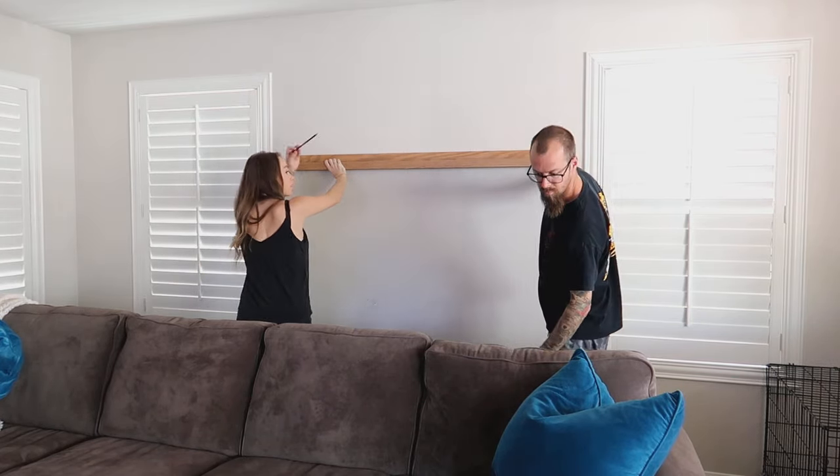My husband measured to find the center of each of the outer studs so the screws would go into the exact center. He took those measurements and marked off the wood exactly where we needed to screw it in. I held it up while he drilled pilot holes before driving the wood screws into the ledge and the studs. He also drilled a slightly inset hole where the screws would go so that you could use wood filler to cover those up — though you don't have to since it's an art photo ledge and you'll be covering them anyway.